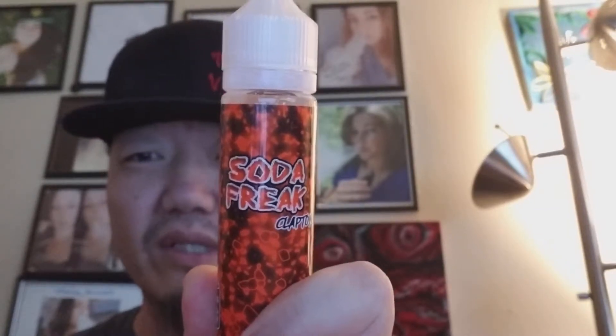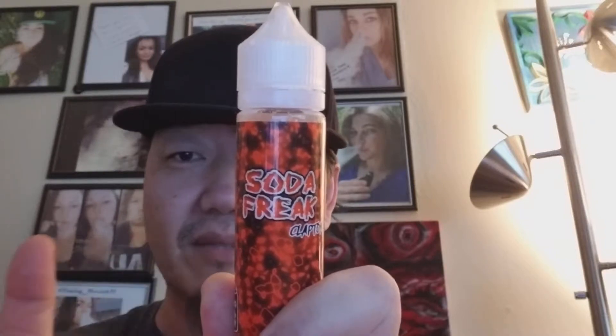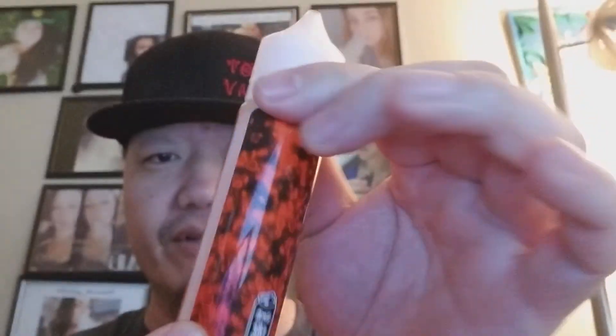That's a pretty vape-associated name, music as well if you want to go there. Their labels are pretty simplistic — they just have that cool little neon flare to them, the name and the flavor, and then the standard warning and ingredient labeling. These are made by eLiquid Master, who I've already done some reviews for — great company, amazing people behind the scenes, just high quality, full of respect, all about vaping and the advocacy of vaping.